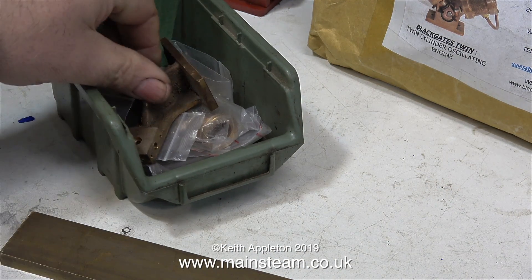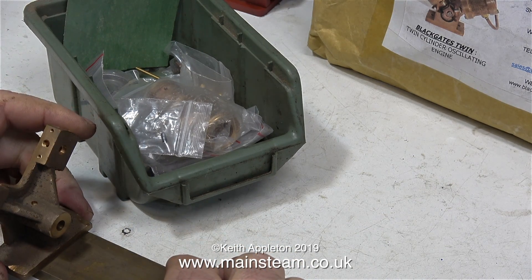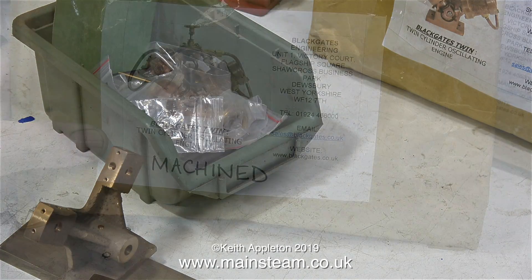So what's this large bit of brass? This did not come with either of the kits — I bought this separately. And thank you Nigel and Geoffrey for the Black Gates Engineering gift vouchers; it really helped.